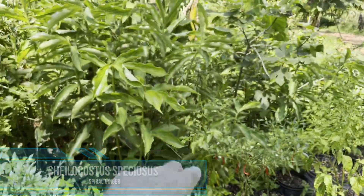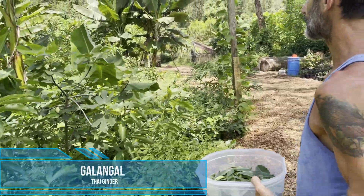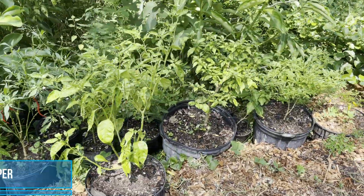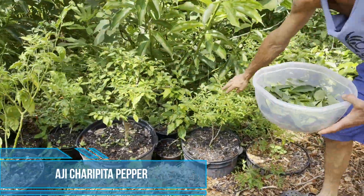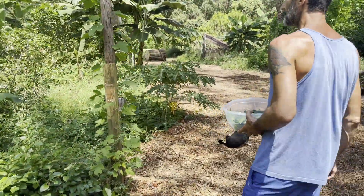That's spiral ginger, and actually behind it is galangal — that Thai ginger. Some really delicious stuff. Some hot peppers. This is the best hot pepper right here — the aji charapita. So good.